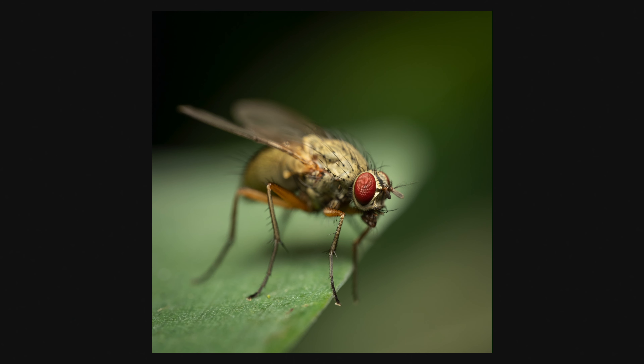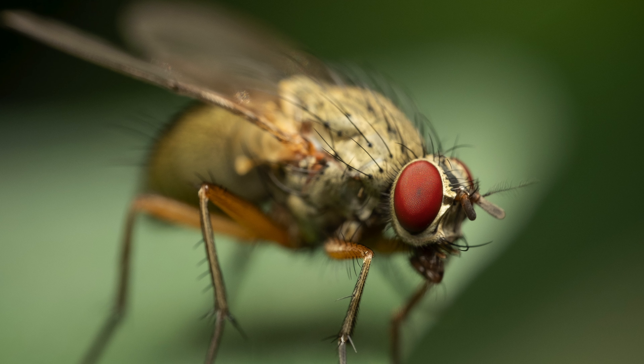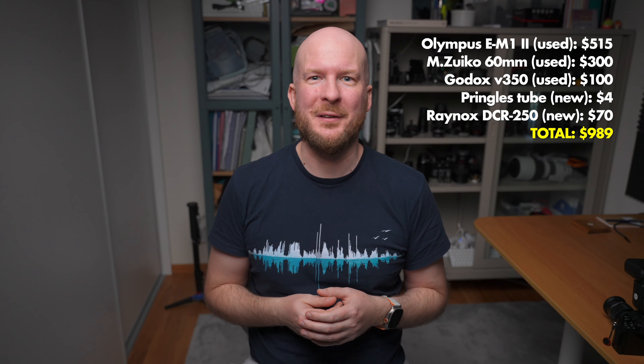For example, I took this photo with a Pringles diffuser and to me the lighting is pretty much perfect. So there you have it — a complete macro photography kit for insects that will deliver world-class photographs, at least if you are a world-class photographer. If you like macro photography, please leave a like on this video and subscribe to my channel.